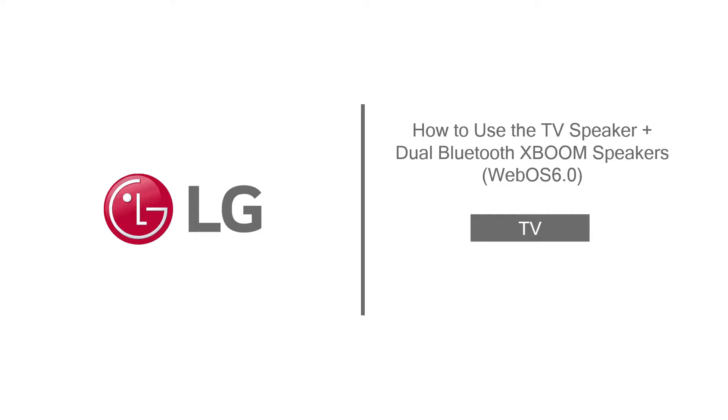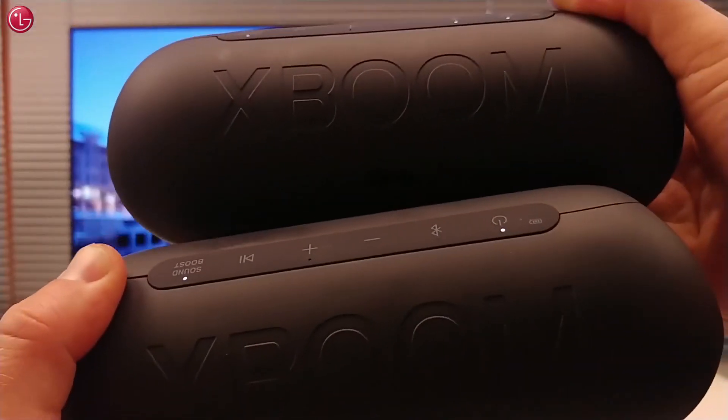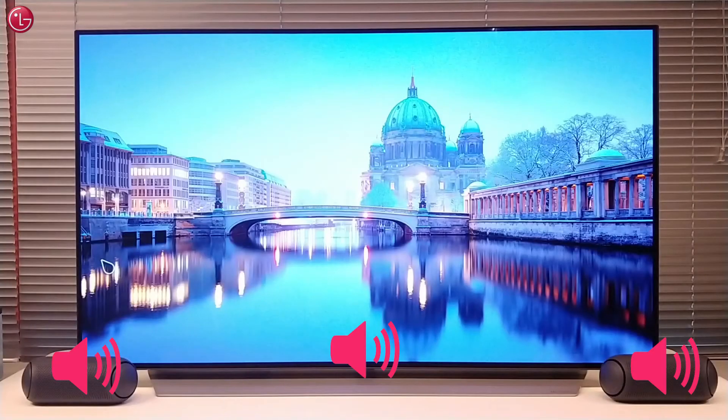Hello everybody. In this video we show how you can use the TV speaker together with two LG XBoom speakers at the same time on WebOS 6.